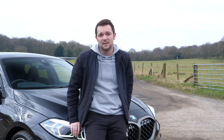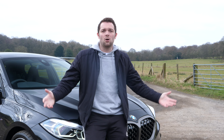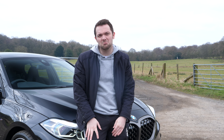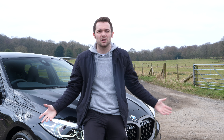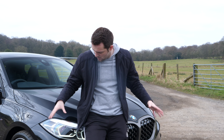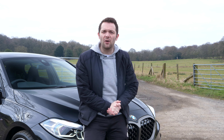I actually had one last year for a couple of months but the country was in lockdown so we couldn't really get out and enjoy it. This is going to be interesting — I don't know how this channel is going to go but let's see, shall we. Let's start with my brand new BMW M135i.